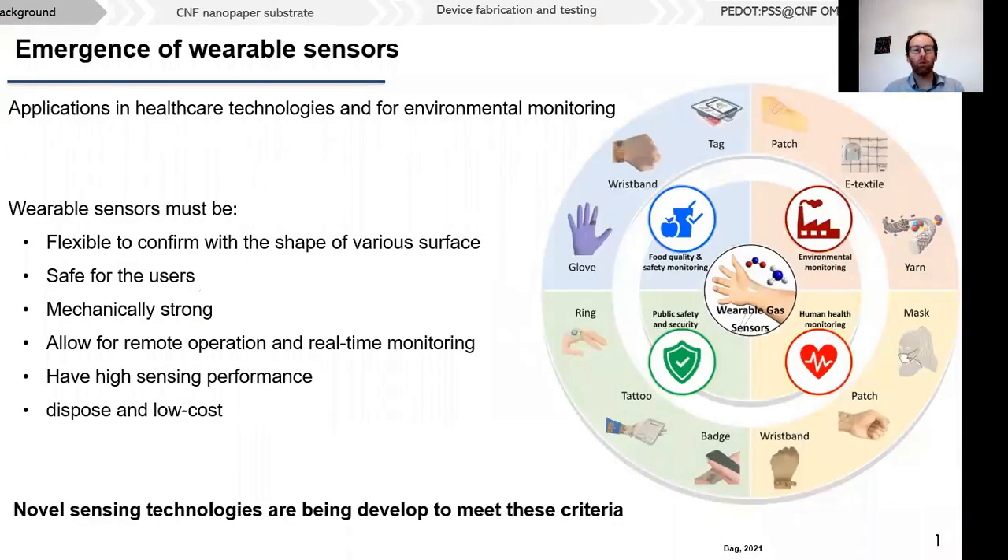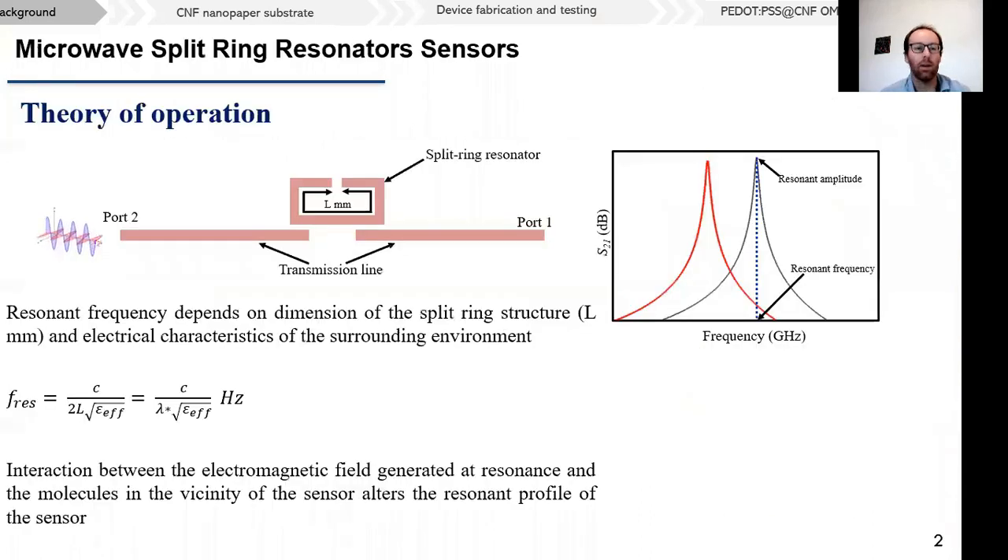This project was conceived in the context of the emergence of wearable sensors. These devices have very exciting applications in healthcare and environmental monitoring. However, the device must meet some stringent criteria, including flexibility, safety, and mechanical strength. To this end, there is now a new range of sensing technologies being developed, and one of these is microwave split ring resonator sensors.